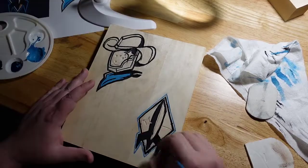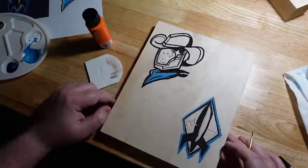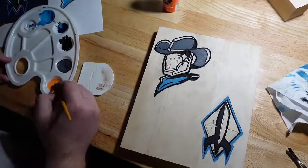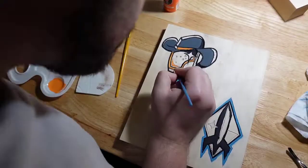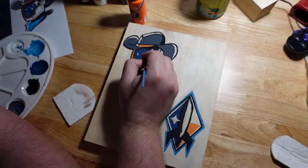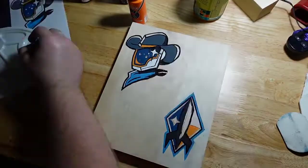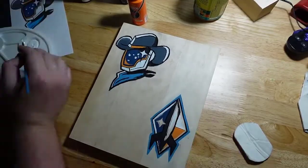Hey, you think you can get your watermelon head out of the shot? Space Cowboy, hush. A great thing about painting on wood is that you can use your sandpaper to come in and clean up the edges. I did a lot of that, and we're just going back and forth here finalizing all the details to make everything pop with the final picture.